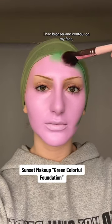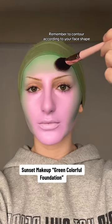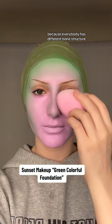Remember to contour according to your face shape rather than what you see in my videos, because everybody has different bone structure, and that goes for the nose as well.